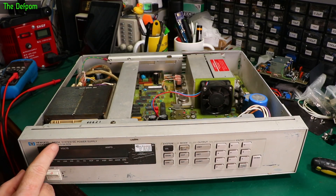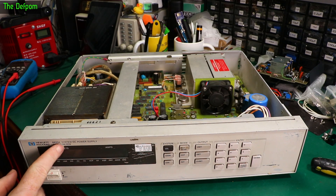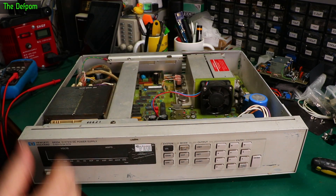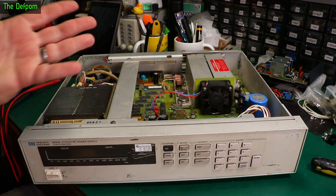I'm continuing to work on this thing. This is the 6633A DC power supply — it's a 50 volt 2 amp unit. I did a previous video on this, repairing it and fixing some stuff. It's not 100% done yet but it is now in a functional state. I did a load test on it and it's all working fine.